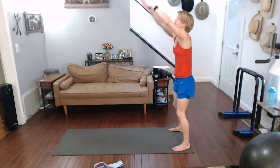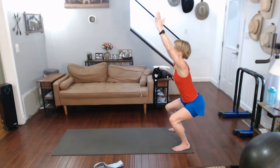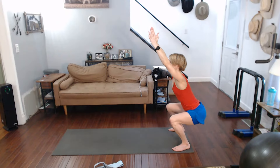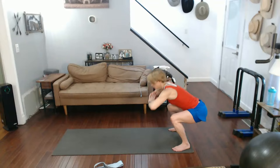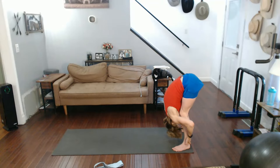All the way up. Go into chair pose. Hold it. Take that chair pose straight into hinge forward, into forward fold.